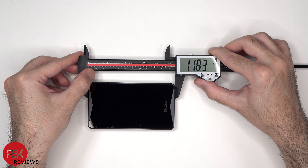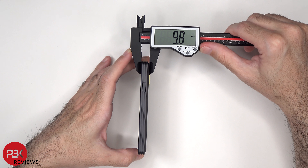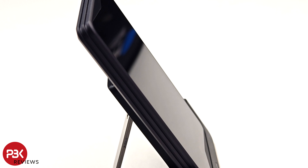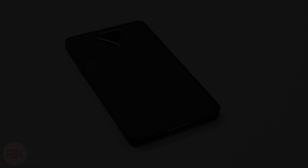This hardware wallet measures about 118.3mm by 65.7mm by 9.8mm. If you're interested in using this hardware wallet to securely store your digital assets and cryptocurrency, I'll place links in the description and I'll see you in the next video.